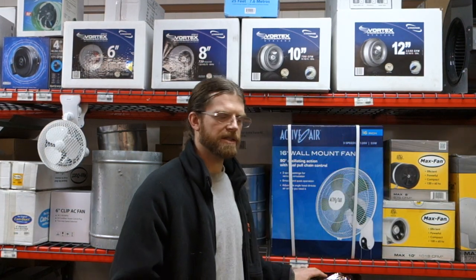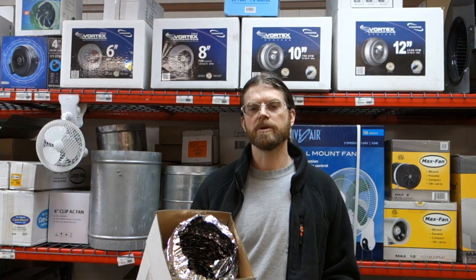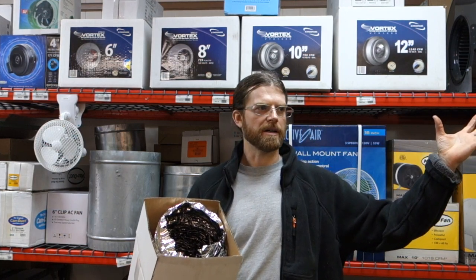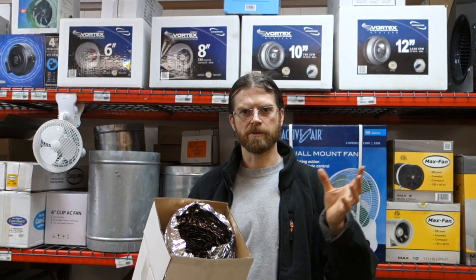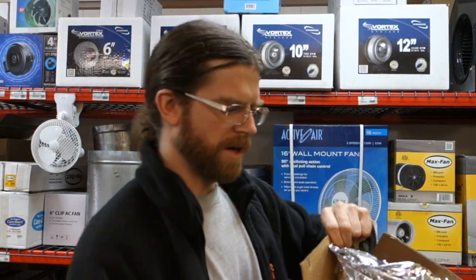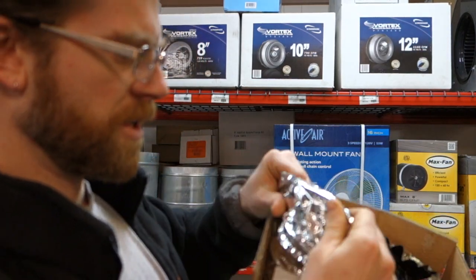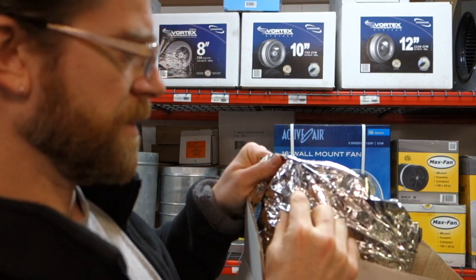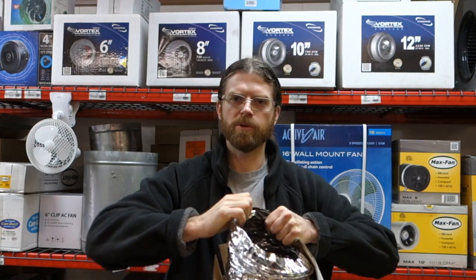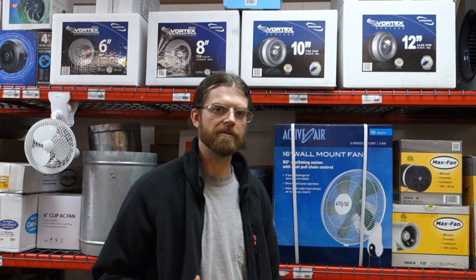As far as the ducting that we're using for air cooling, you do want something that's a little bit stronger because we have a light on a light mover, which will constantly be expanding and contracting and moving along with that light. So for that we're going to be using a permaduct. You can see this is a lot stronger — it's reinforced so that when it's moved, you can really pull and move on this stuff. That's what we'll be running for our 8-inch.